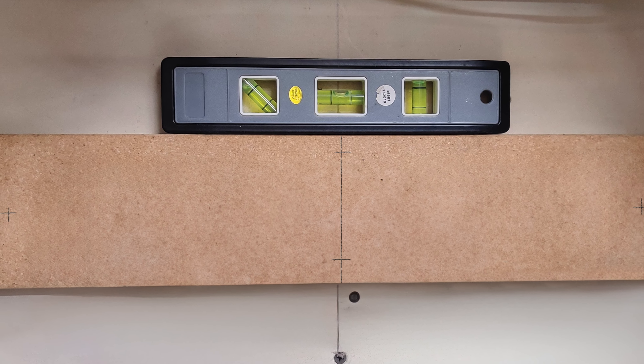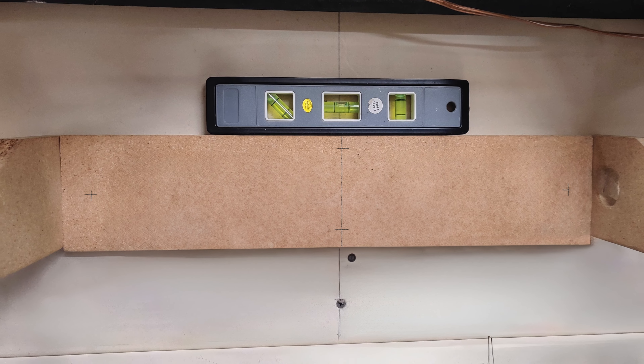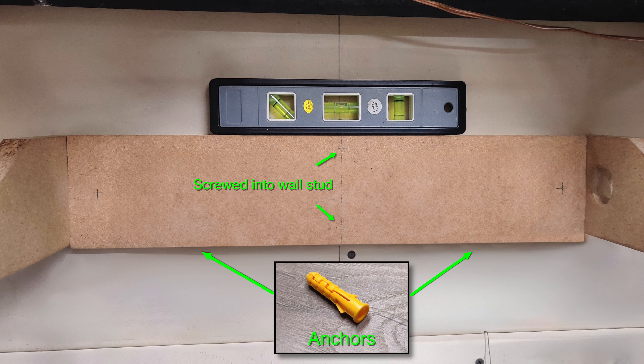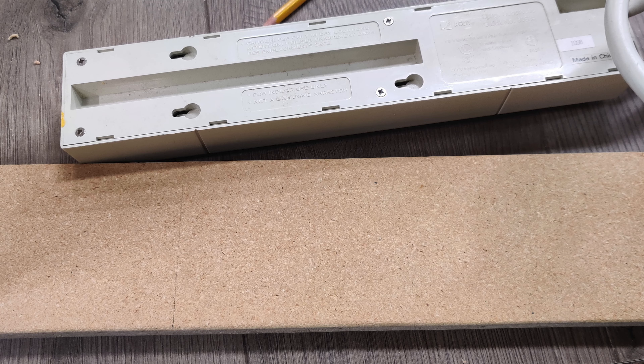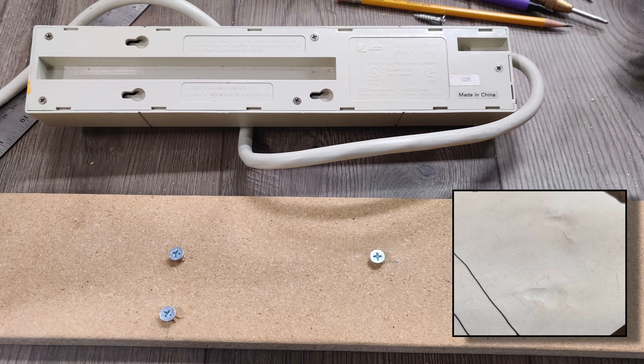I placed the base on the wall to determine where to drill holes in the back for mounting it. For my placement, I was able to line the center of the base up with the wall stud, and then use hollow wall anchors to stabilize it. To mount the power strip, I used a piece of paper on the back of the strip and pressed where the mounting holes were. This created a pattern template to make locating the mounting screws easy.